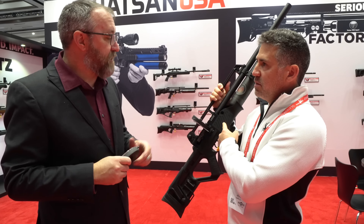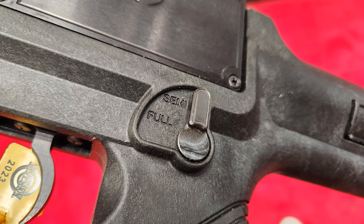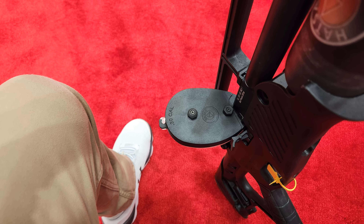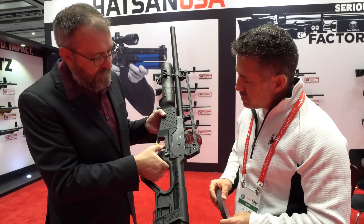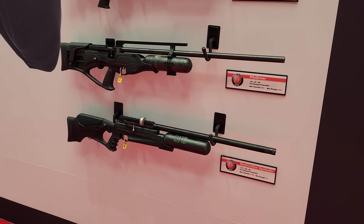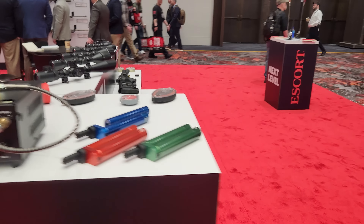The Blitz is available in .22, .25, and .30 caliber. For those who don't know it: the Blitz is a select-fire pre-charged pneumatic with a fixed 580 cc bottle and 250 bar fill. The select fire modes are semi-auto and full-auto — flip the switch forward for full auto, and it will dump a 33-round magazine in about a second. The .30 caliber extended magazines are available now at hotsonusa.com, with other calibers forthcoming. The Blitz MSRP is about $1,000, and you can find it on major websites for around $800.